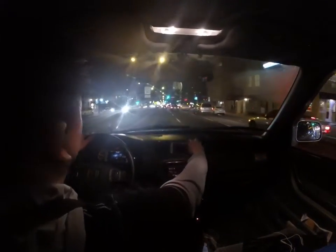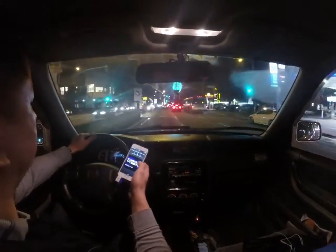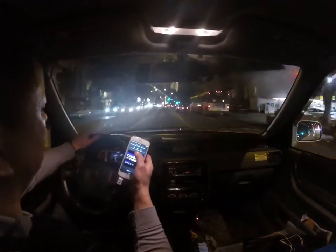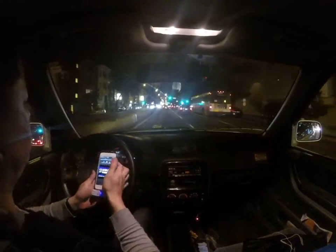I just want to show you real quick how well my transmitter will perform even when the car is moving. We're driving in stop-and-go traffic and we have the music going on, so let me show you — let me crank it up.